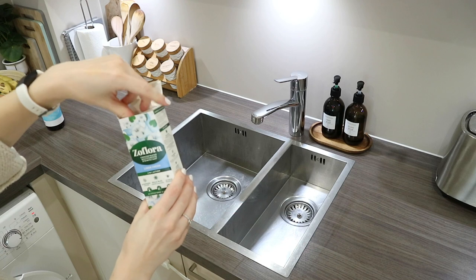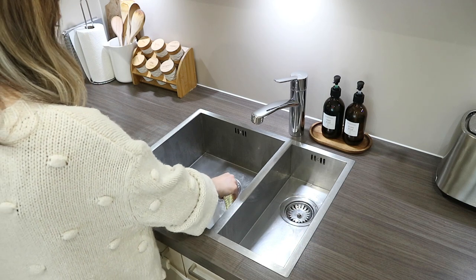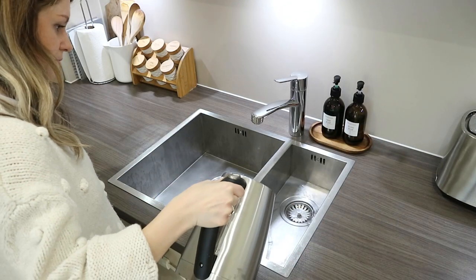After the sink scrub is done, I'm going to pop some Zoflora in there — I love the Linen Fresh scent. I'm pouring a little bit in and then using my kettle to pour some hot water on it, which really helps to disinfect the sink.